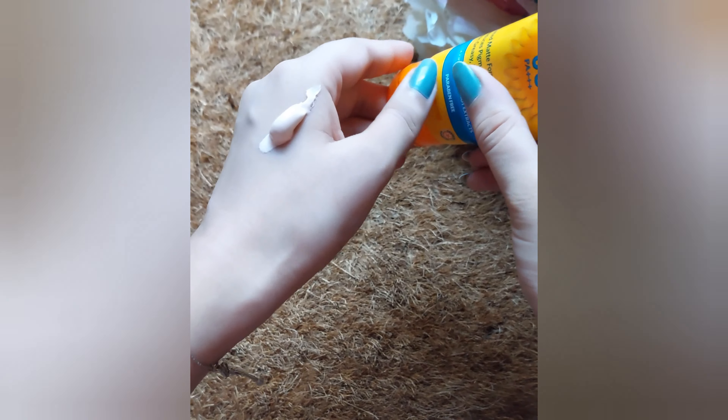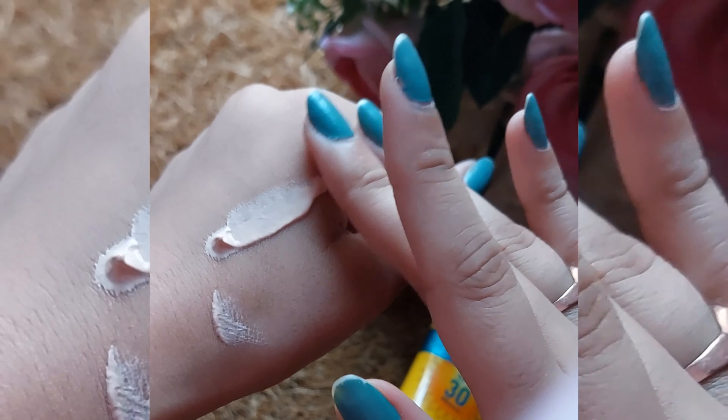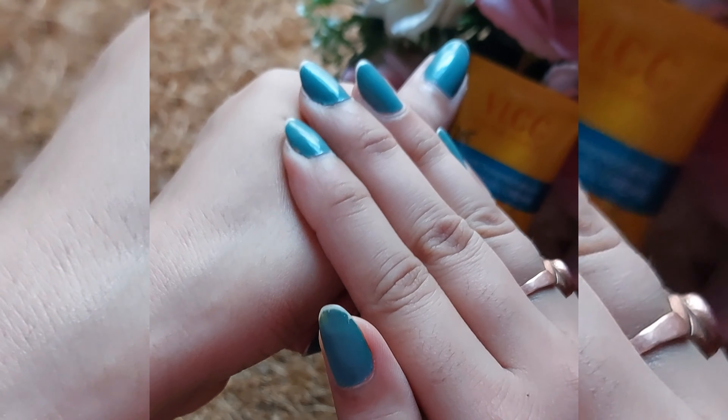I've used it for a couple of weeks and it just doesn't suit me. So I always use it on my hands and arms only, just to protect them from UV radiations.